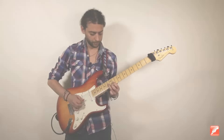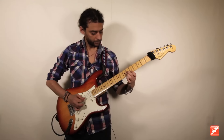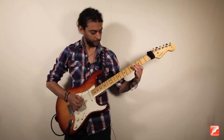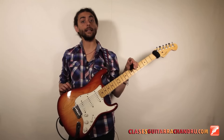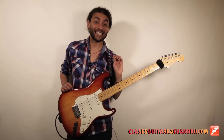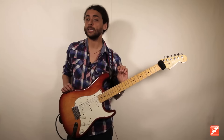Thank you for joining us. Hello friends, welcome. One week to ClasesGuitarrachandru.com. Today we start with the third part of the country solo, the third video of a five-part saga.